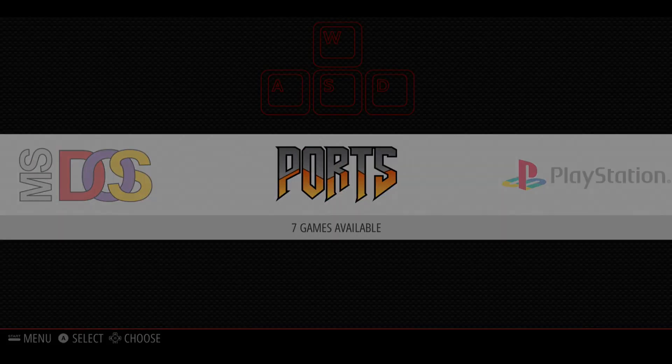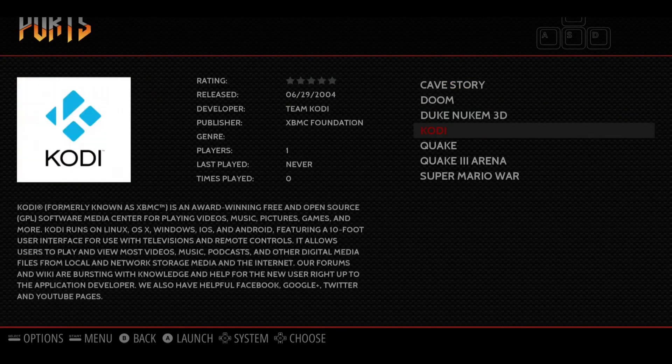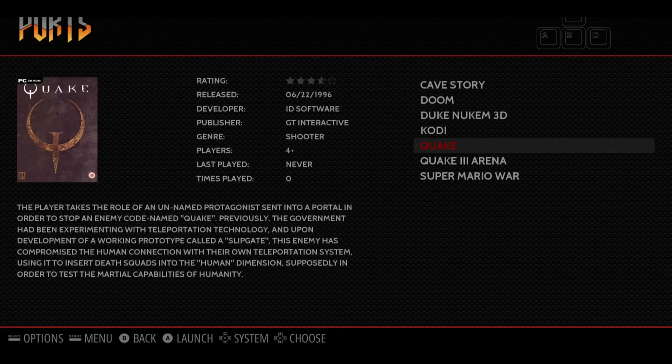Once the Kodi install is completed, you'll see Kodi as one of the options under your ports menu inside the RetroPie main menu. One of the things ready to go straight out of the box is the old Quake game, so I'll just fire that one up and show you how Quake runs on your RetroPie gaming console.